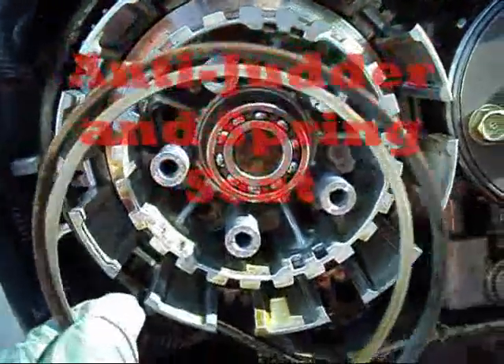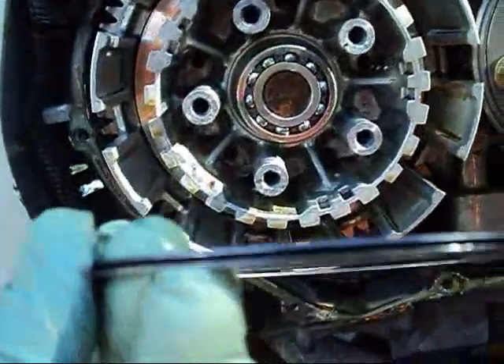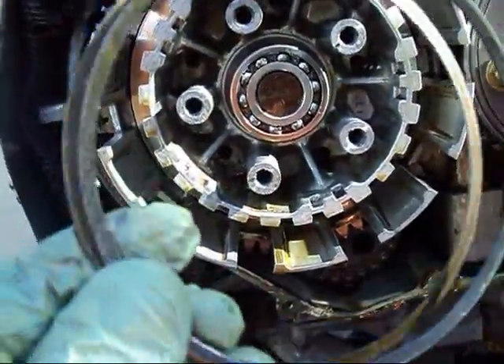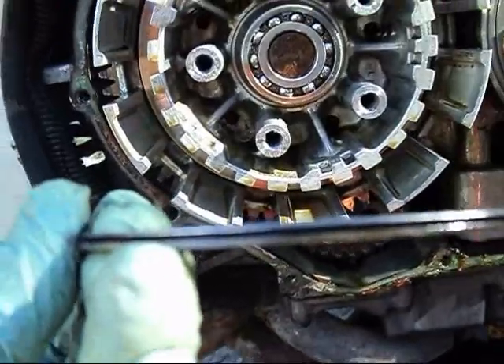The inner conical disc for the hydraulic clutch — this is why the hydraulic clutch has such a smooth transition, why the hydraulic clutch is so smooth.